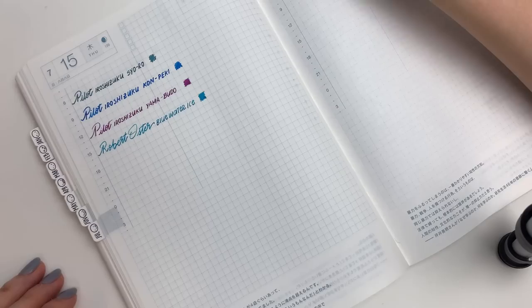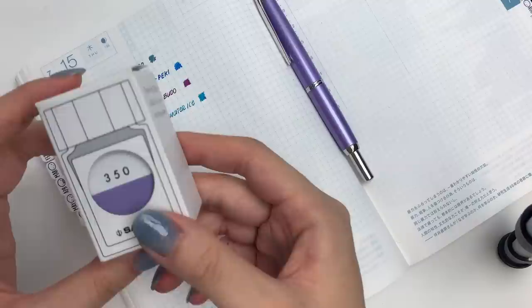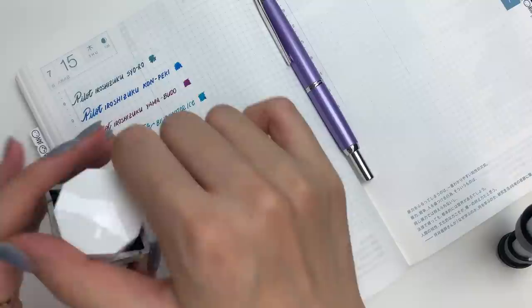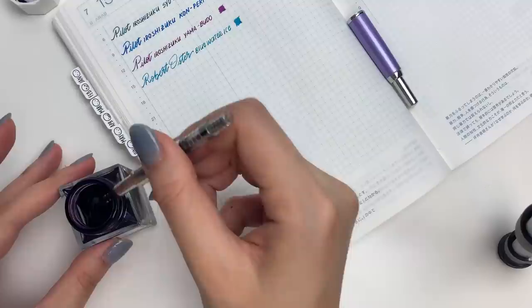Next up I have two Sailor inks — these are Sailor Studio inks and I'm a big fan of them. They are rather expensive just because you get such a small bottle, but I think the colors are well worth it. The first one is 350, which is just the most perfect purple. I find that with most purples, it's either too saturated and just gross to the eyes, or it's too muted, or too pink, or too blue — but I think I have found the perfect purple. I'm using the Pilot Decimo in purple because it actually matches this ink very well.